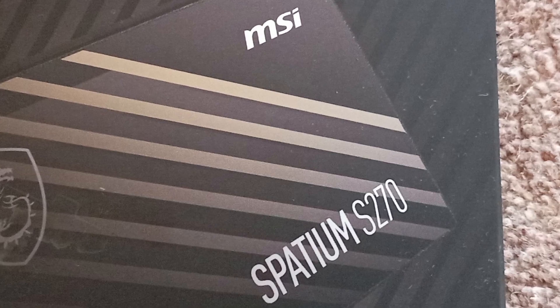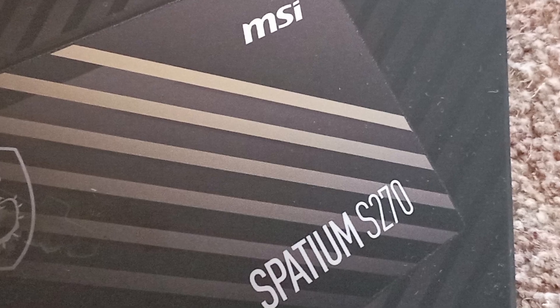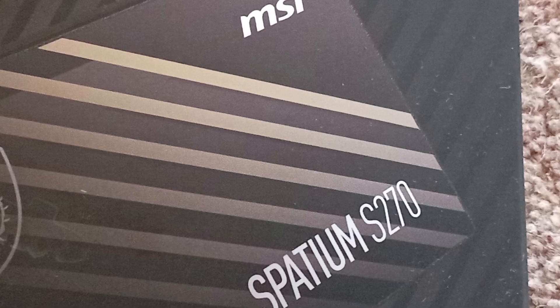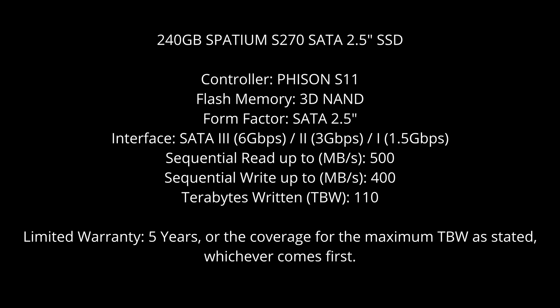Now realistically MSI are not really known for their SSDs — they are known more for motherboards and laptops. However, in these laptops and indeed pre-built PCs which they also make, they are going to need SSDs, and I figured they'd want them to be relatively reliable. So let's take a look at the specifications.